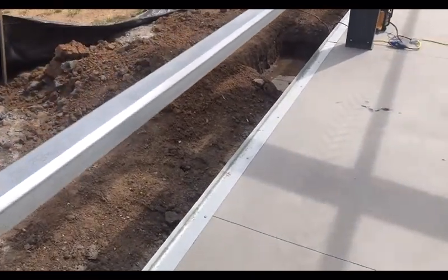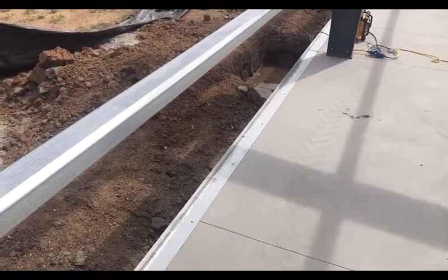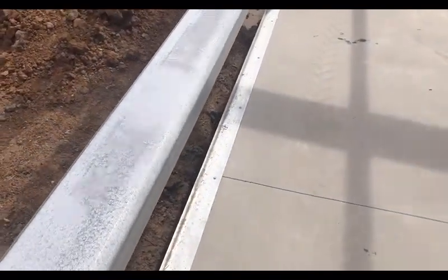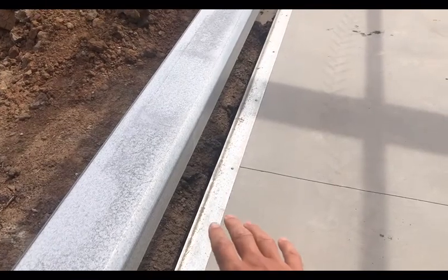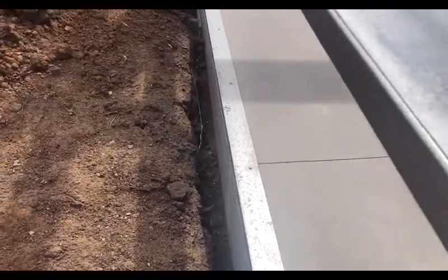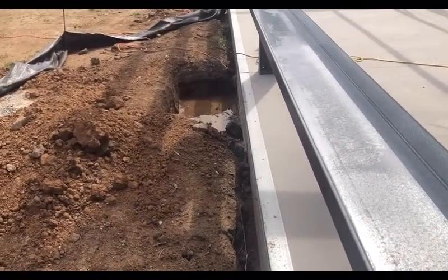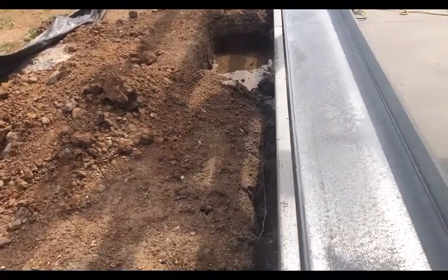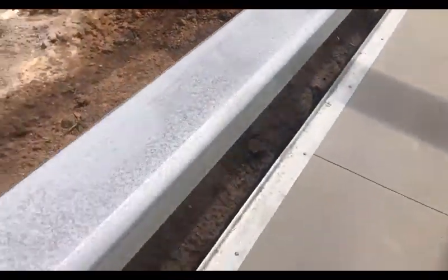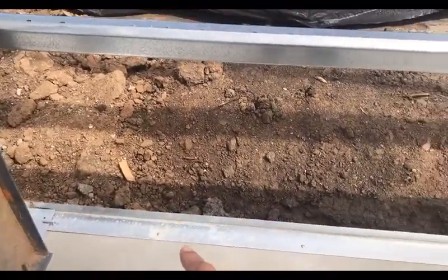Facing the sheeting angle — or the base angle as we call it — the four-inch leg goes down along the floor and the two-inch comes up along the steel line. This building does not have a sheeting notch. That is the steel line and it's flush with the girt.